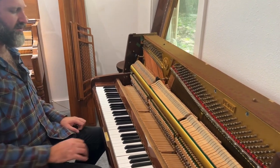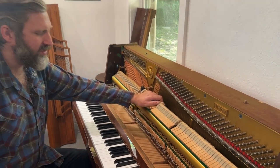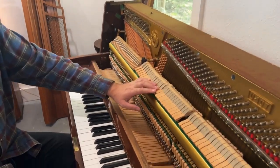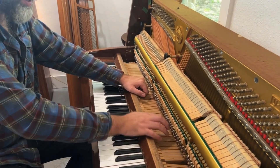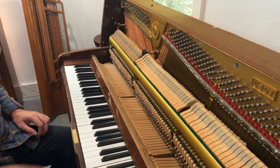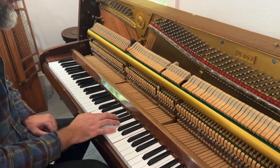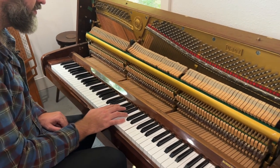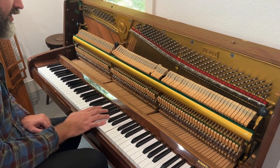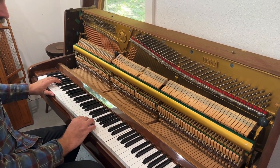The hammers are relatively worn, but they're still in good shape. They have the original shape, so just the very surface wear, if anything. The tapes — I notice the tapes are in good condition, so that's good. And just a lot of regulation, like the let-off — it's not too bad. The key height's not too bad. It's more in the keys that the work needs to be done than in the action itself.